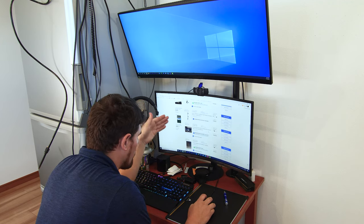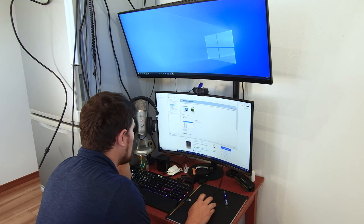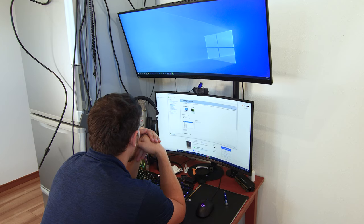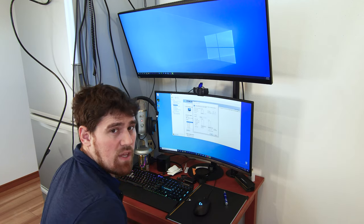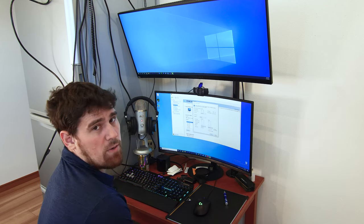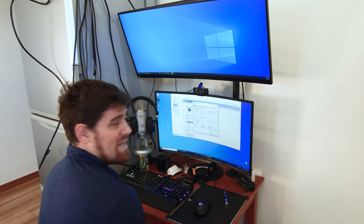It's supposed to be 3440 by 1440, curved IPS, 120Hz. And what are we seeing here? We're seeing 2560 by 1080 at 144Hz. Boy, oh boy, am I pissed right now. I'm going to have to play with this a little bit and see if I'm just missing something or if the seller lied to me and sold me something and then shipped it across the entire planet.